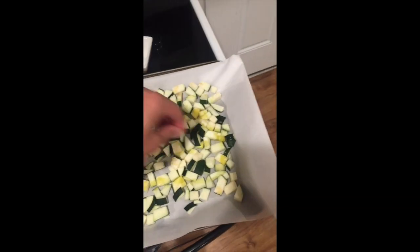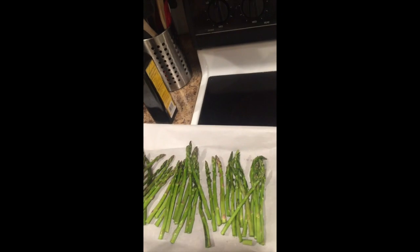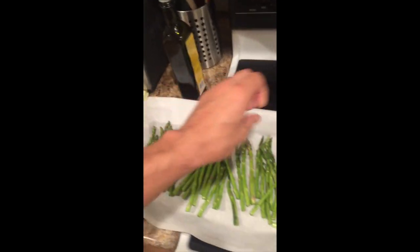And then you add just a little bit of salt to taste, whatever that means. And then you're gonna do the same over here on asparagus. Just a little bit — you don't want to go too crazy. You can always add some more later, but you don't want to go too crazy.